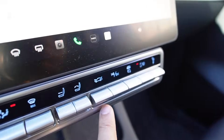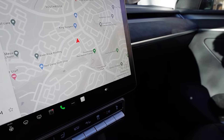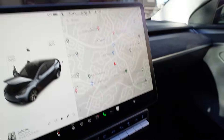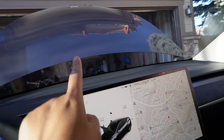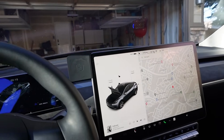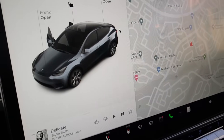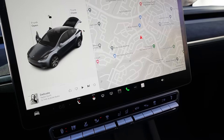The next button is for the frunk and trunk. Press up for the frunk — you can see the frunk opens — press up again and it will close if you have the auto frunk installed. If you press down, the trunk opens, and if you press down again, the trunk will close.